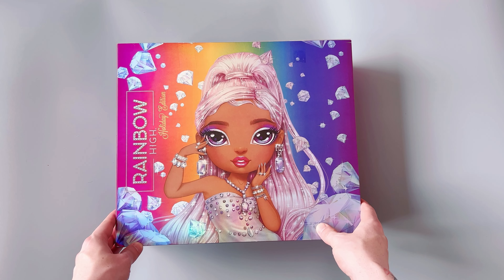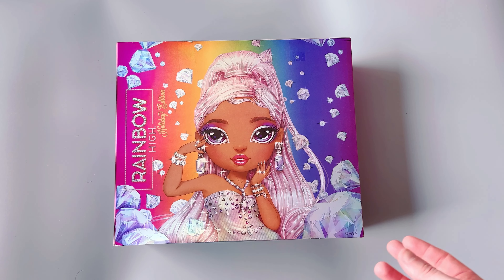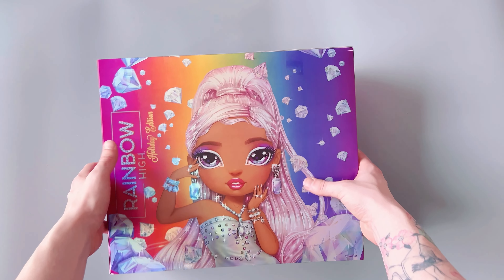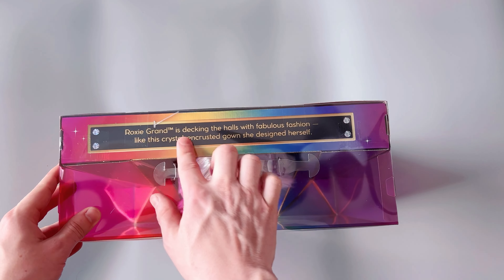The back of the box has a beautiful picture of her. I wish there was more to this doll, and that's kind of everybody's feedback I've seen from people who got this doll — they wish there was more to it. It's just kind of a pretty doll. But she has potential, and on the top of the box it says Roxy Grand too.